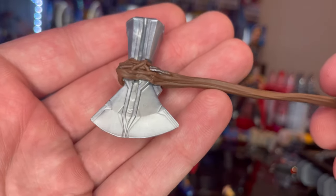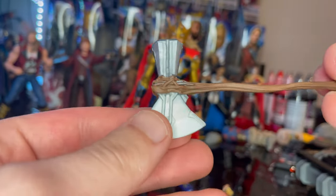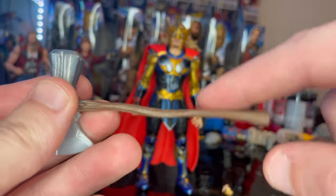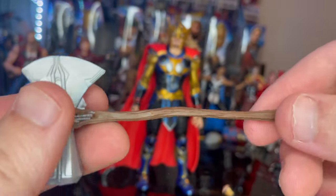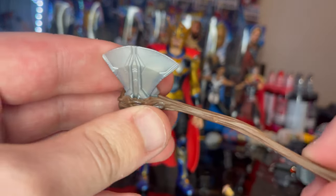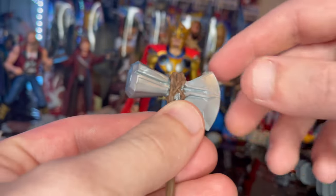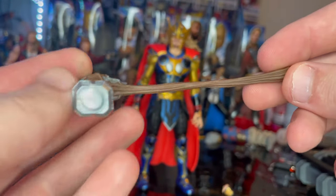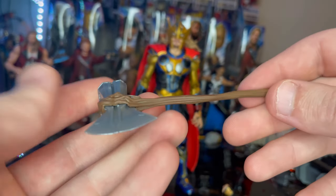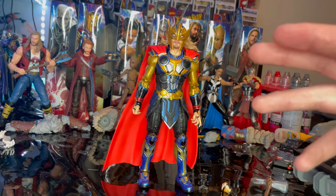Then we got Stormbreaker, which we've seen with the Ravager Thor and the Fat Thor figure. This one doesn't have as much detail as the Ravager Thor's. I don't like this Stormbreaker a whole lot because it's way too skinny and I feel like it'll just break — it bends pretty easily. You get a gray here and then the brown for the branch handle. I prefer the one from Infinity War.